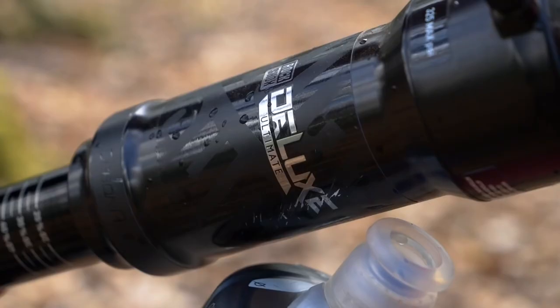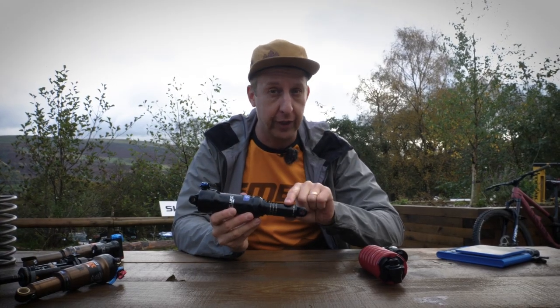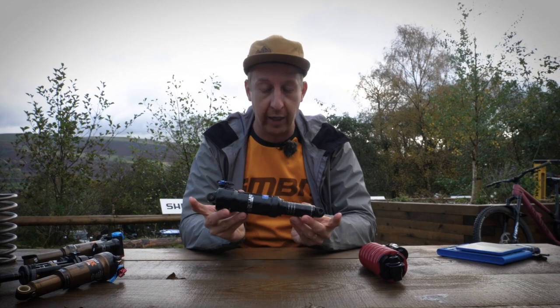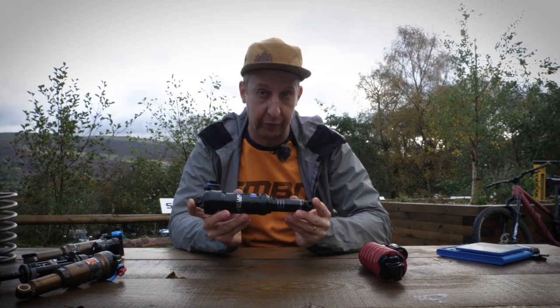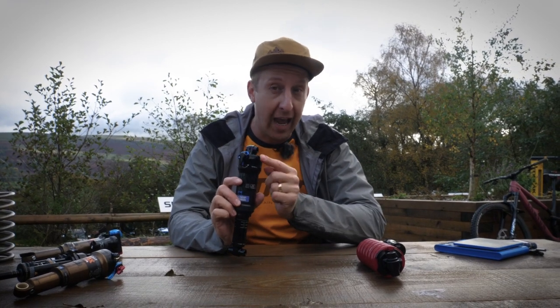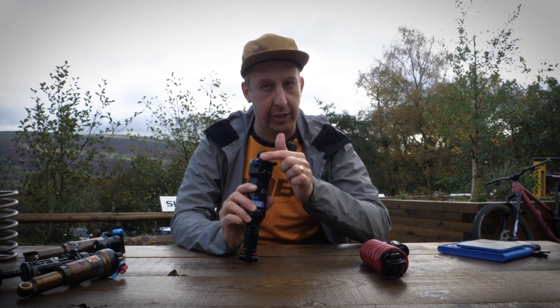So, basic air shock here. On the outside you have your main body, also known as the air can, and you have the main shaft — this could be compared to the stanchion tube on your suspension fork. At either end you have the eyelets, where the hardware is mounted to attach it to the bike. At the top of the shock you have the air valve for putting your air pressure in to pressurize it to your body weight, and you have your damping adjustment.